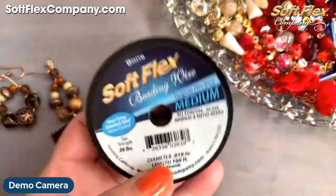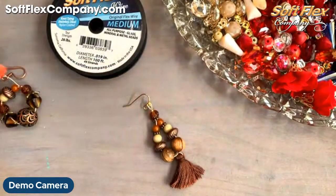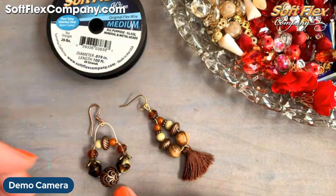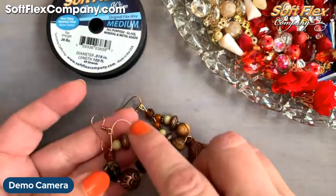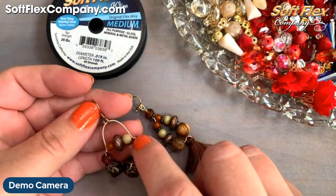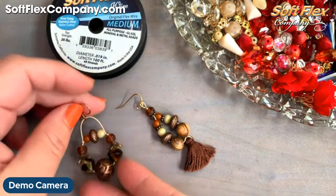So today I'm going to be using the bone Softflex medium wire and making two pairs of earrings from that Adobe mix. One is a very simple teardrop shape with a tassel, and then this other one I was originally going to do as just a hoop, but at the last minute it reminded me of those swing earrings people make with craft wire — where they've got it linked on both sides. I've never tried that with just the Softflex wire, so that's a new shape to share.